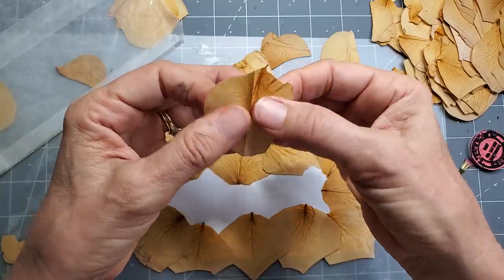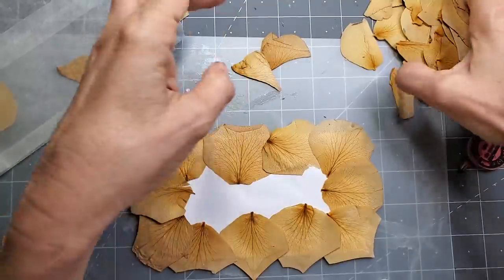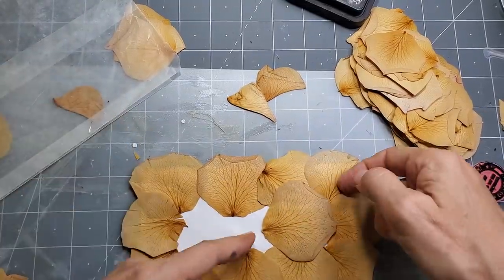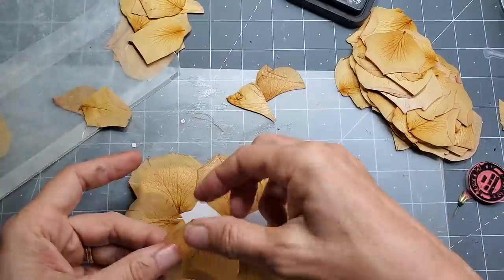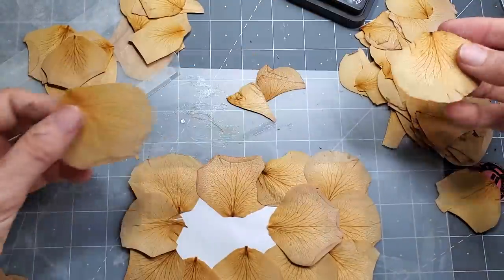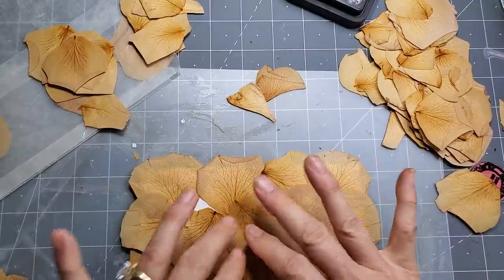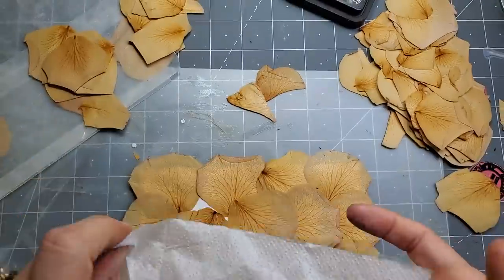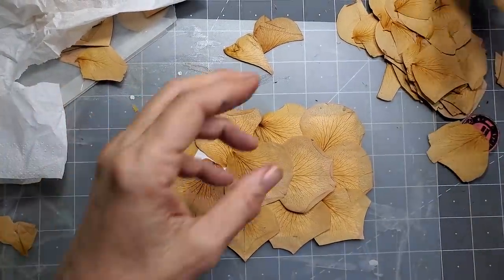I'm just going to grab from my pile — I'm going to try and put the pretty ones where they show. Now some of the edges are going to lift up obviously, so that's where taking it to the next level comes in. I have an idea. I don't know if it's going to work, but my idea is to cover this with Mod Podge and then put a sheet of blank tissue over the top to seal it — to see if you can still see the flowers through it, but they're at least sealed to some degree.